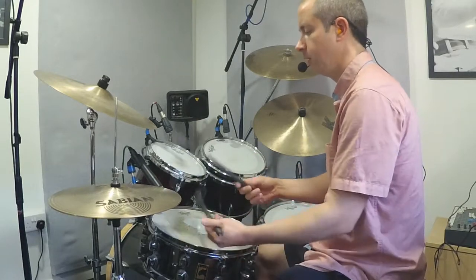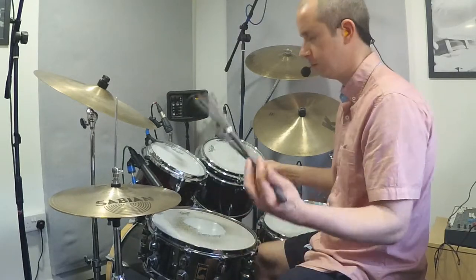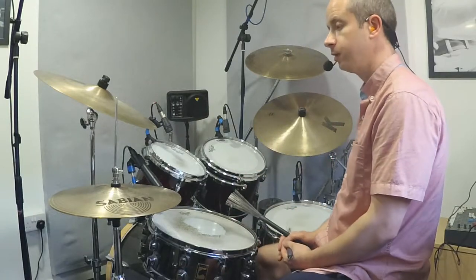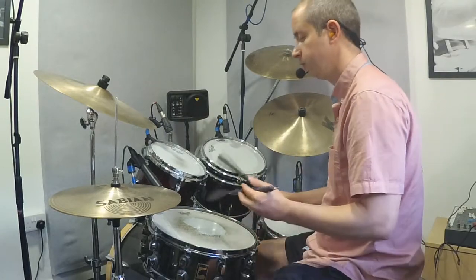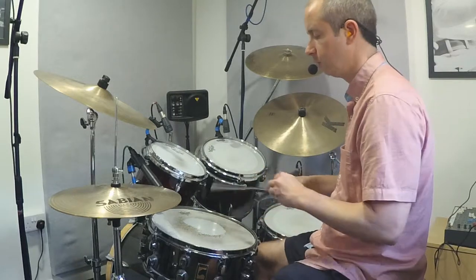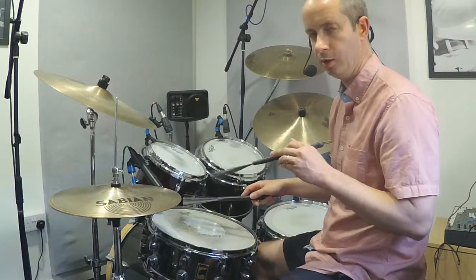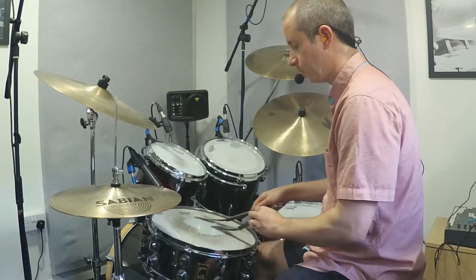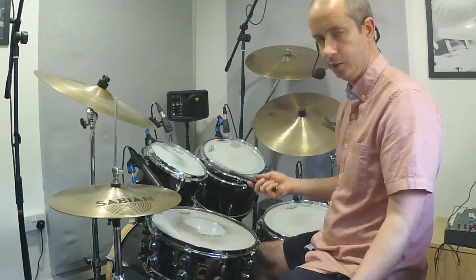Make everything sit in a nice comfortable mix. So the advantage of playing with brushes is that we can do this kind of sweeping motion on the snare drum. The first thing with the right hand — just have a go sweeping the brush from side to side.